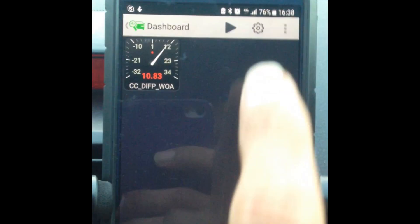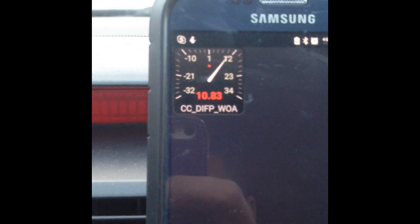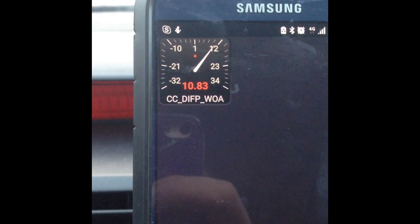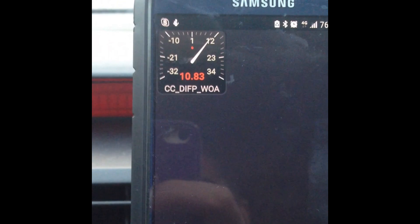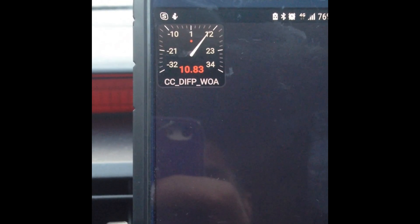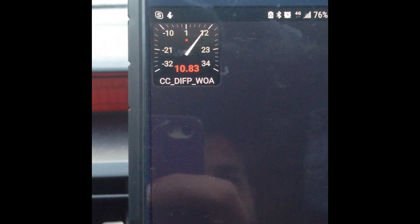Push play — because my engine's been running, it reads the real-time value. At the moment it's showing 10.83 degrees difference between the Camshaft and Crankshaft. So that's an indication that the timing chain has stretched. That's one way of determining whether your timing chain has stretched without actually opening up the engine.